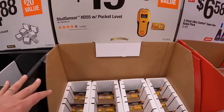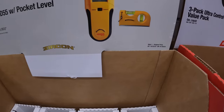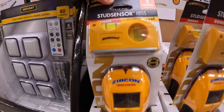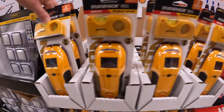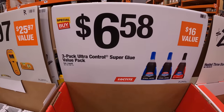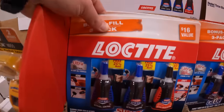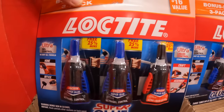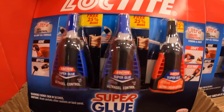For $19.97 they have the stud sensor HD 55 with pocket level by Zircon. They also have Loctite for $66.58 — three packs. They have ultra control and super liquid control, blue and red.